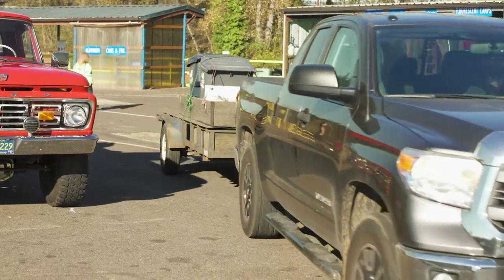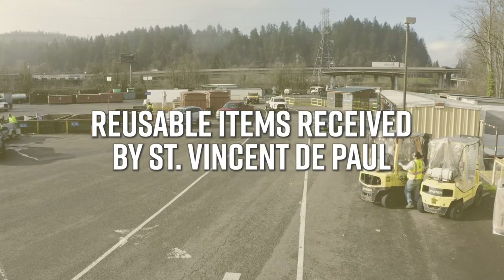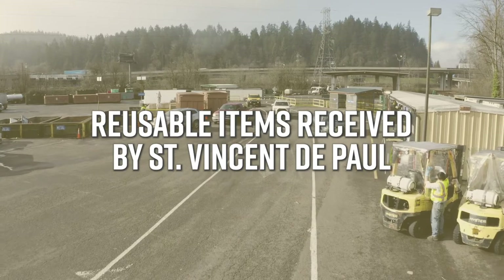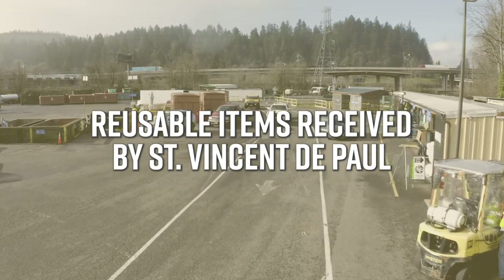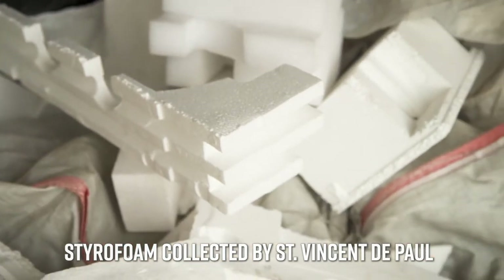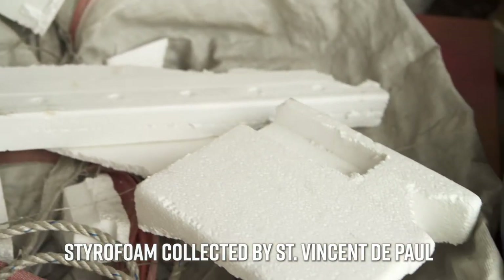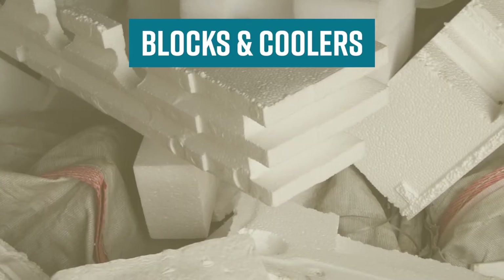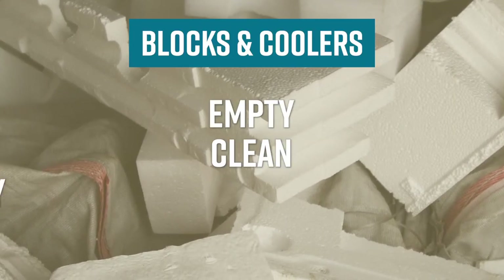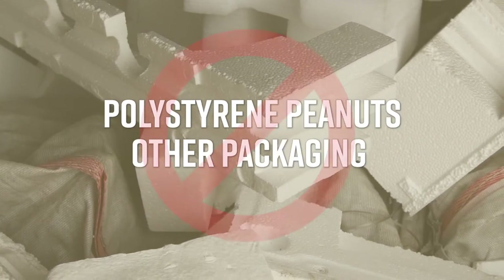Any material that can be donated for reuse — such as textiles, housewares, and books — will be screened by a St. Vincent de Paul team member on site. This facility accepts separated polystyrene blocks and coolers, otherwise known as styrofoam, from residential customers only. Blocks and coolers must be empty, clean, and dry. Polystyrene peanuts and other packaging are not accepted.